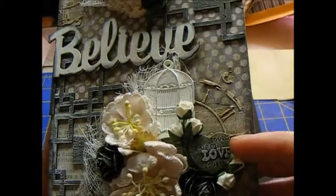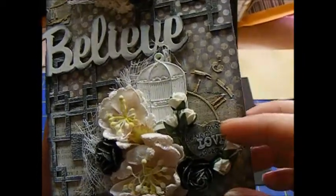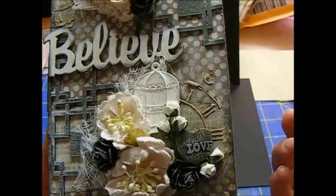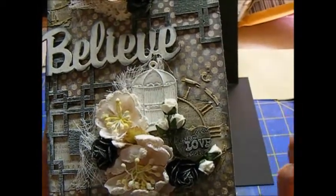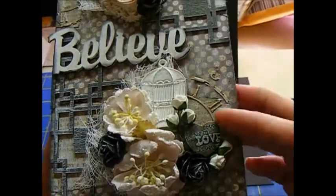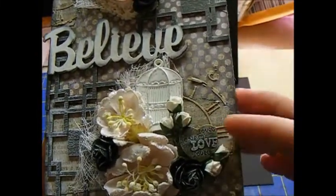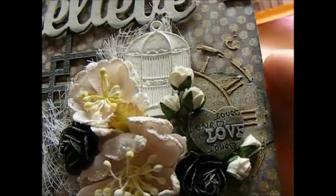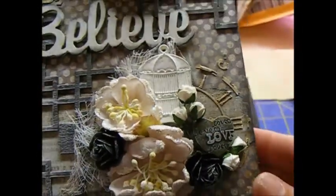And then I have this little pin, which is like the pins that you use for cloth diapers for babies — it's kind of what this is, only it has a heart and it's got some words on it. And I gessoed that just to make the word 'love' stand out a little bit more.